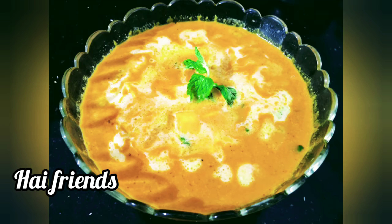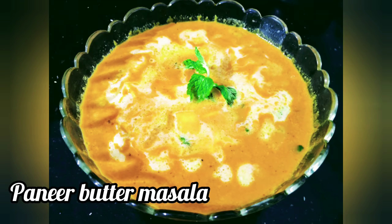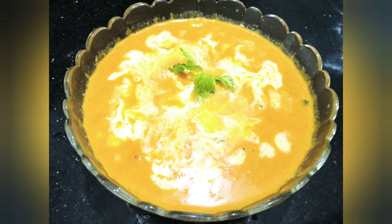Hello friends, welcome to my channel. I'm going to try this sauce.